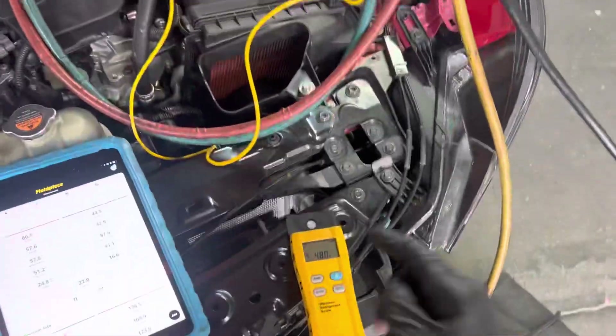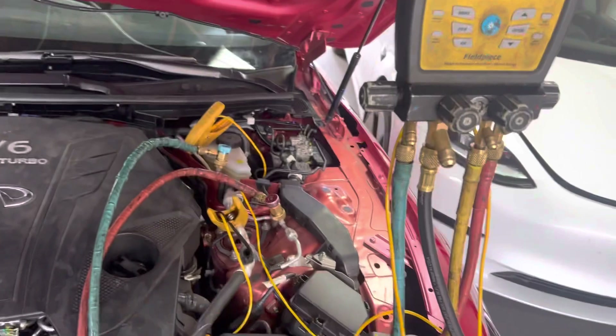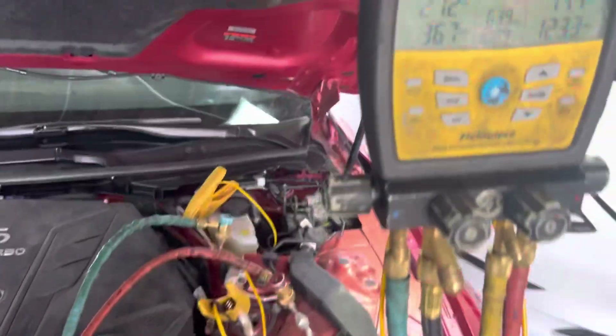I'm going to stop right there because I need to finish up the work order and get off to the next job. I have to switch over tanks and get the last 20 grams in there.